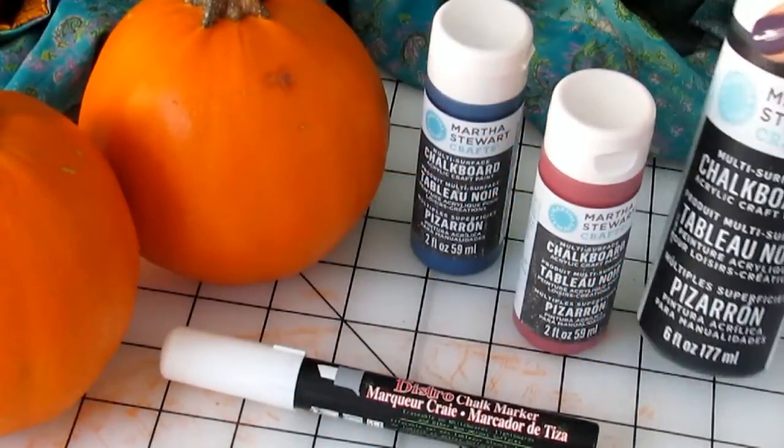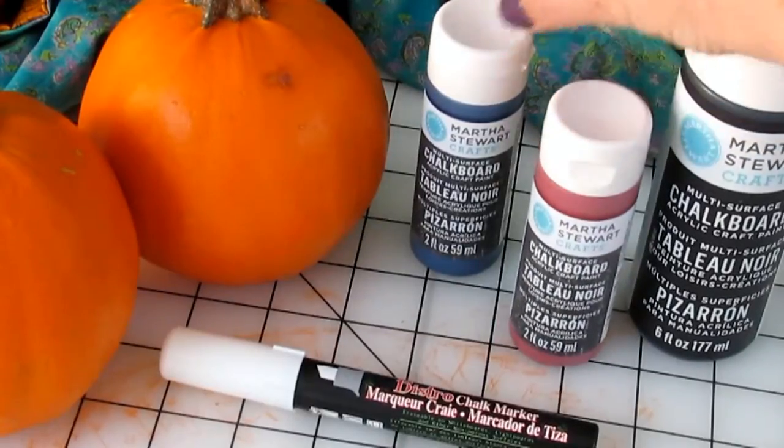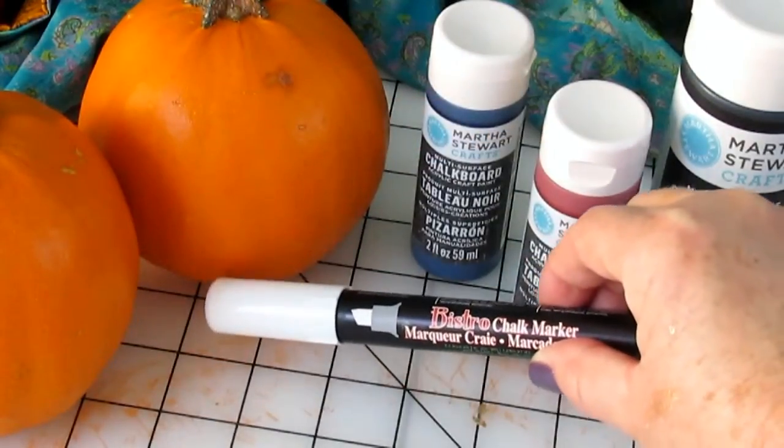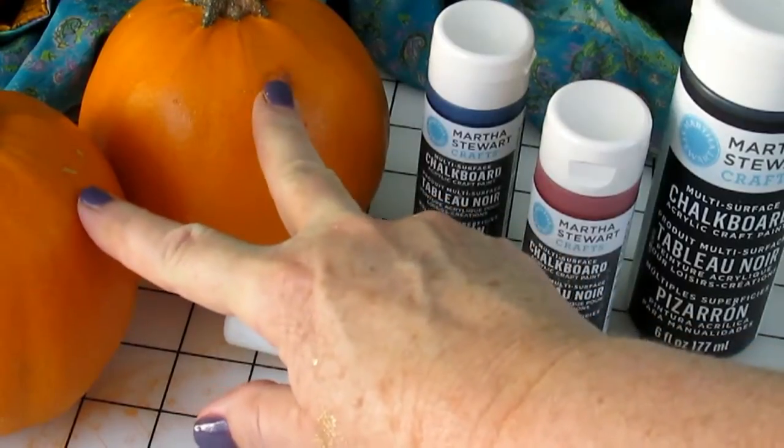What you will need for this project is some chalkboard paint — I have a few different colors: black, red, and blue. You will also need a chalk marker and pumpkins. I'm going to use little pumpkins today, but you can also do this on larger pumpkins.